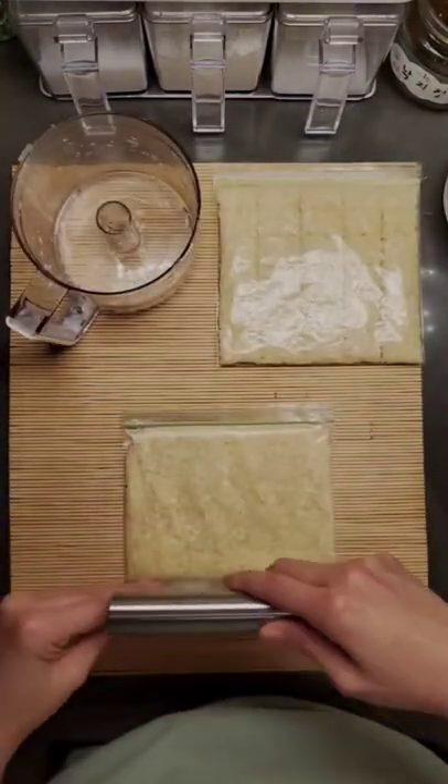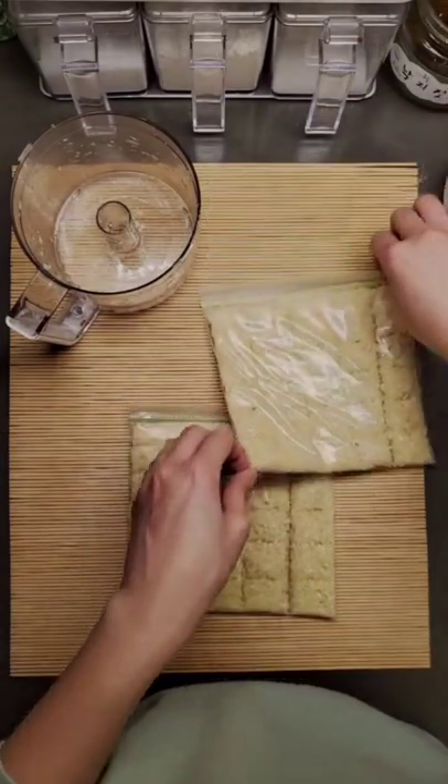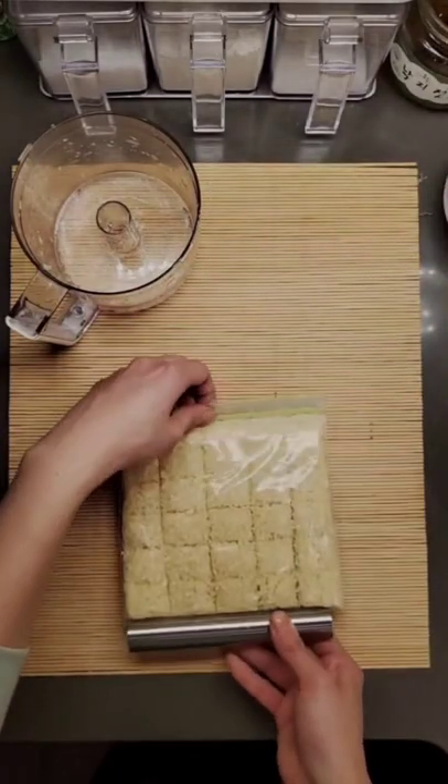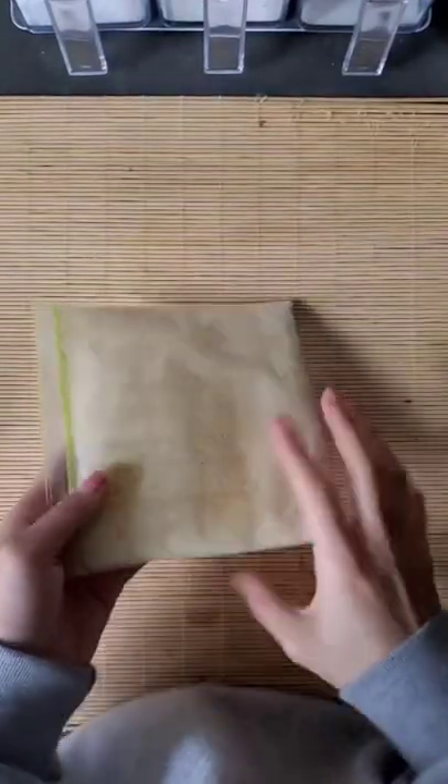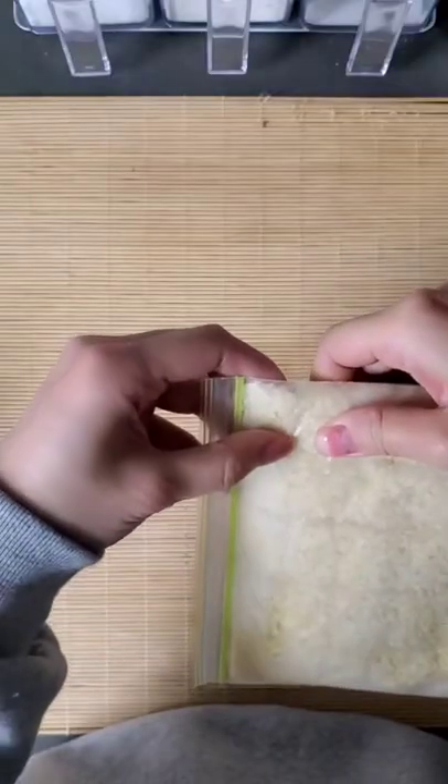When you're done, close the ziplock completely, and you can do the same with ginger as well. Once you're done, make sure you lay them flat as you freeze them like this, and the next day you'll have your handy dandy garlic squares.